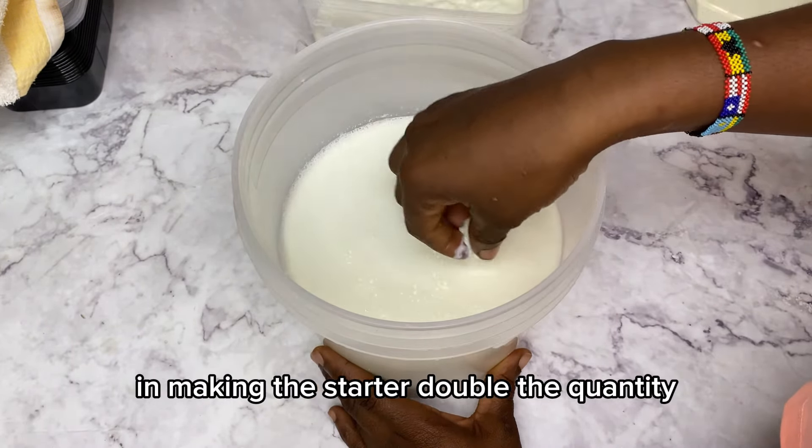I put this in my fridge to stop the fermentation process until I'm ready to use it again. It thickened up a bit after about two hours. Now I diluted some more milk — this is double the quantity I used in making the stata.